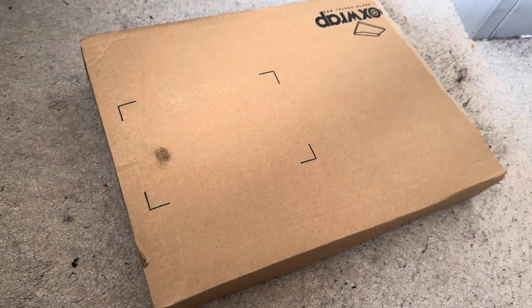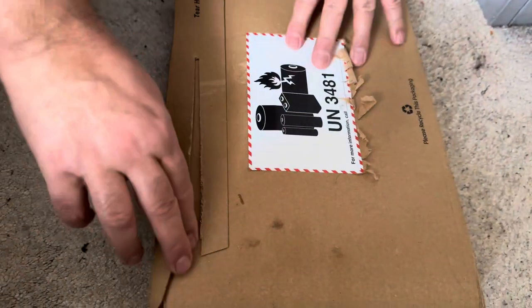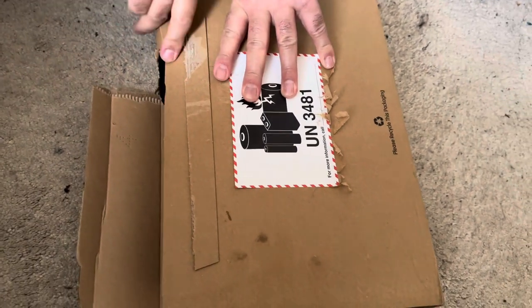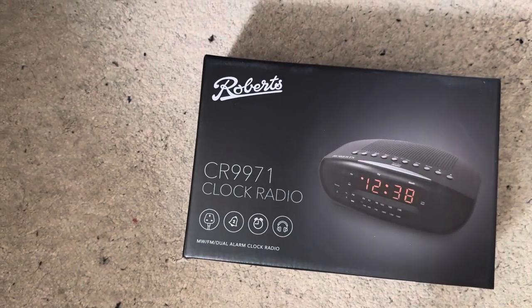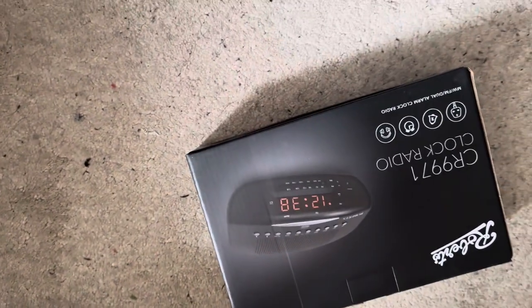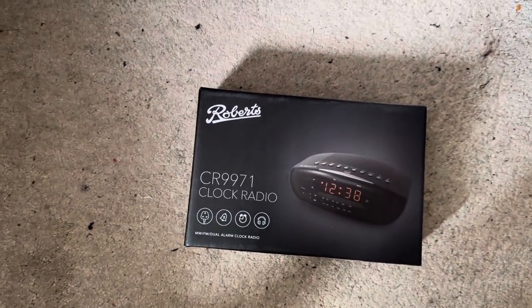I've just ordered this Roberts clock radio, the CR9971. It's quite a nice box, and I ordered it from the Roberts website itself. Let's open it and have a look.